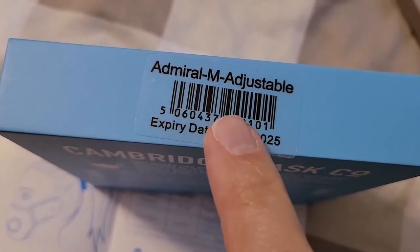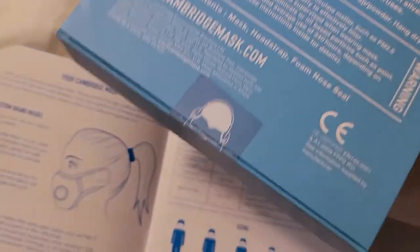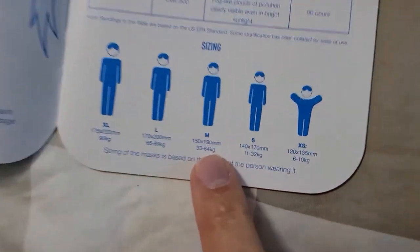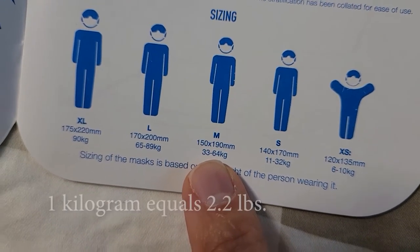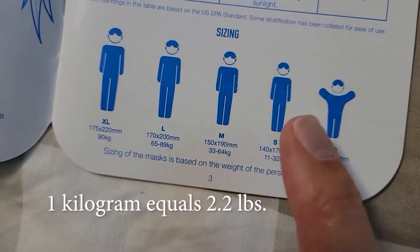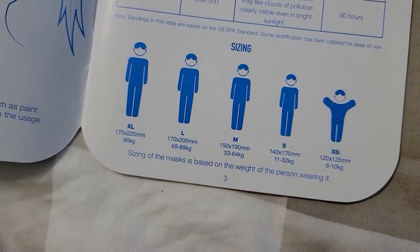While the size is stated on the side of the box — M — there's no indication of what M really means until you get inside and find out M is 33 to 64 kilograms, so we're talking about 140 U.S. pounds. It doesn't account for the shape of your face, so it's kind of strange.